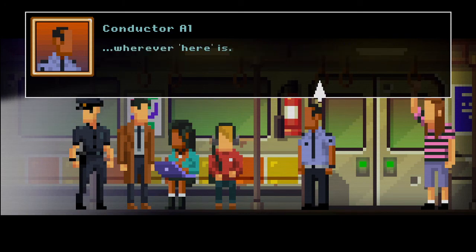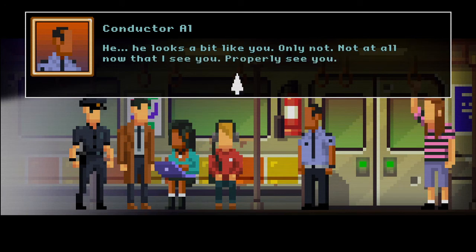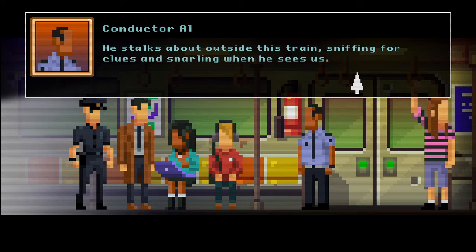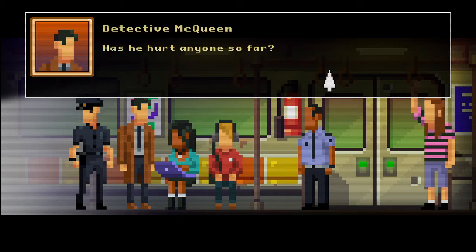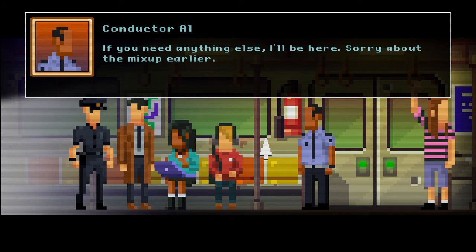Who's this man you keep talking about? He looks a bit like you — only not at all now that I see you properly. He talks about outside this train, sniffing for clues and snarling when he sees us. Has he hurt anyone? So far thankfully no — he seems more menacing than dangerous. All right, goodbye — if you need anything else I'll be here. Sorry about the mix-up earlier.